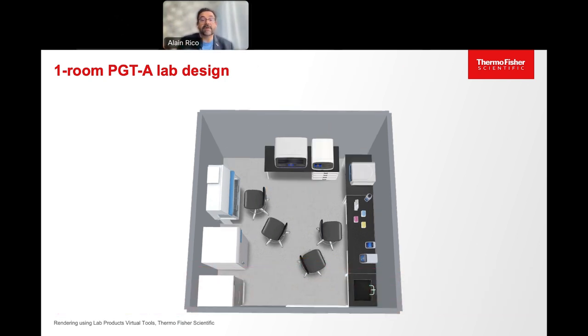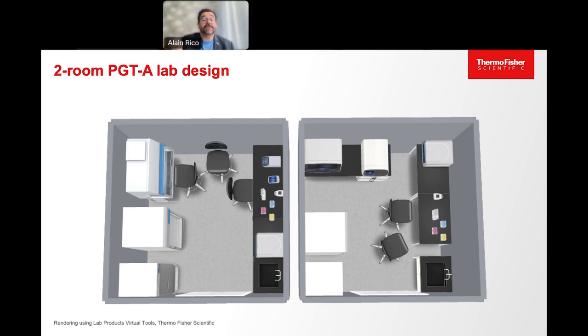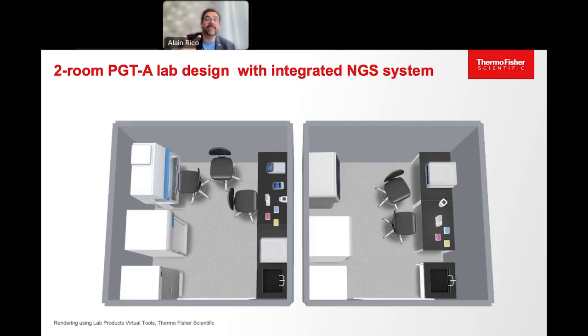Switching back and forth, you can see that you can save some space with a single box to do everything. Here's a version with two rooms, 12 by 12 feet — that's more or less 3.6 by 3.6 meters. You can have a door between the two rooms, but if you do, do not go back from dirty to clean. Even if you have individual doors, once you've left the dirty room, do not go back the same day — or at the very minimum, do not return to the clean room wearing the same lab coat.